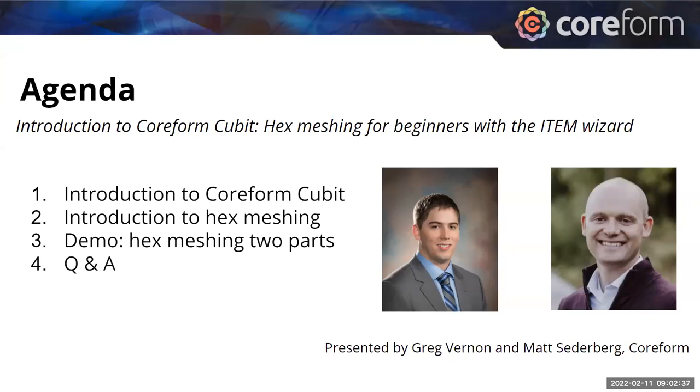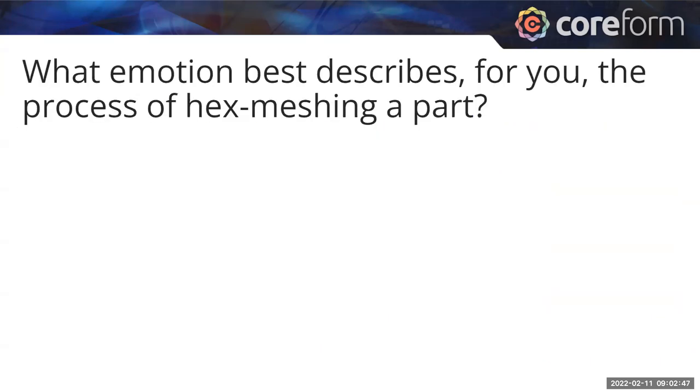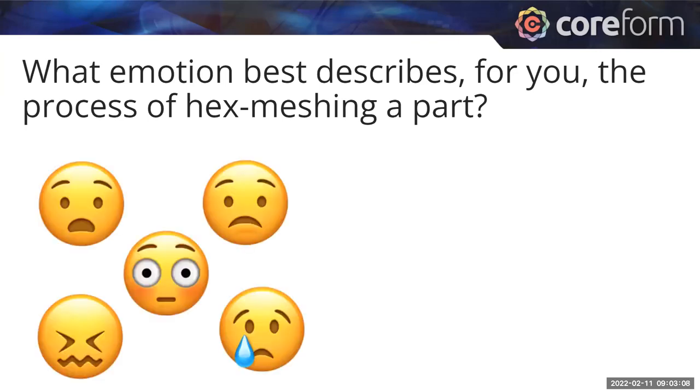Whenever I'm coming into a new subject, it's always nice to know how those who are well-versed in it feel about it — what emotion should I have as I come into mastery with something? We did a poll at Coreform and asked some of our hex meshing experts: what emotion best describes the process of hex meshing a part? The words shared — distress, pain — were best represented through emoticons. These are generally the feelings expressed by people who have made a career out of the hex meshing problem.